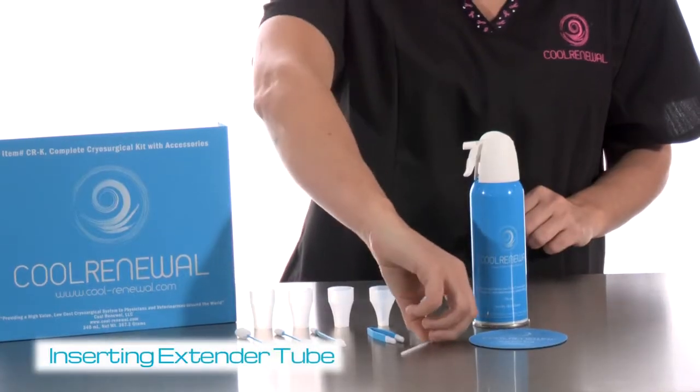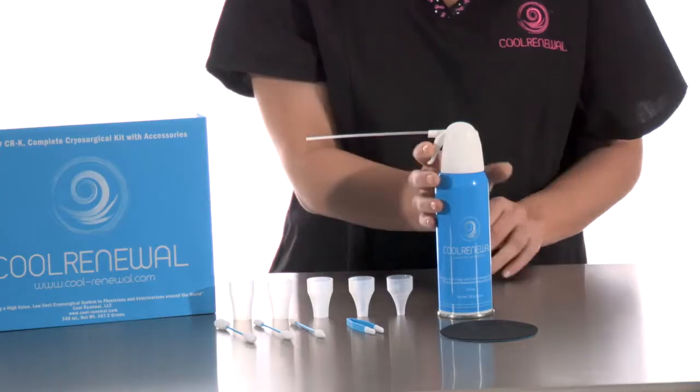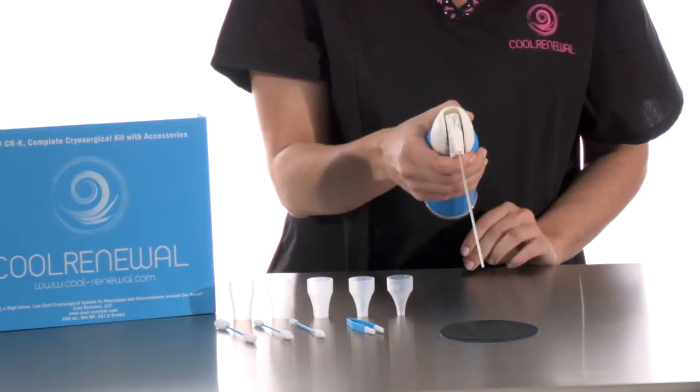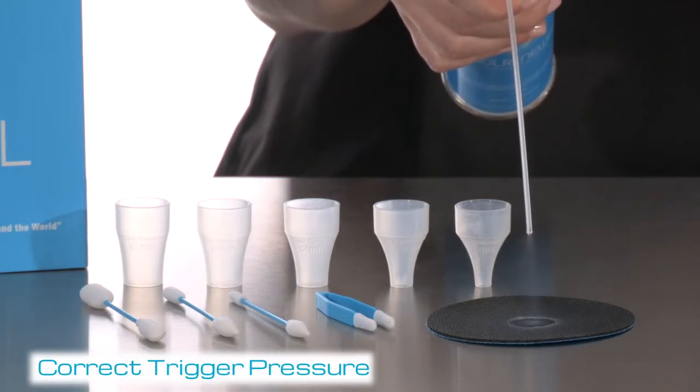Insert the clear extender tube into the round opening in the white trigger nozzle. Test the canister by pointing the extender tube towards the ground and gently pulling the trigger to ensure the extender tube is secured.